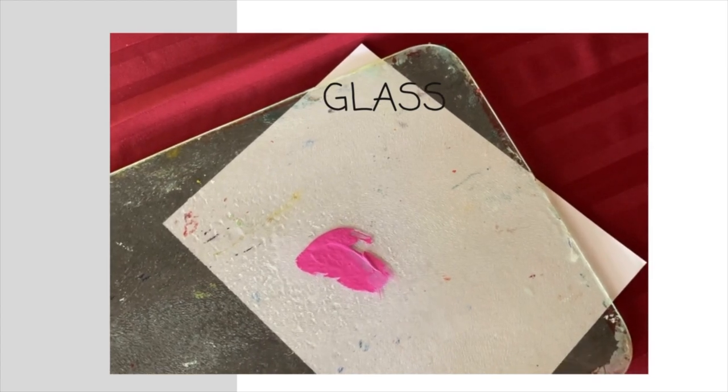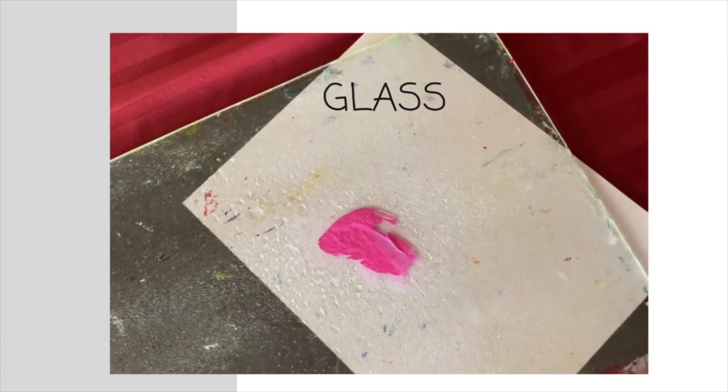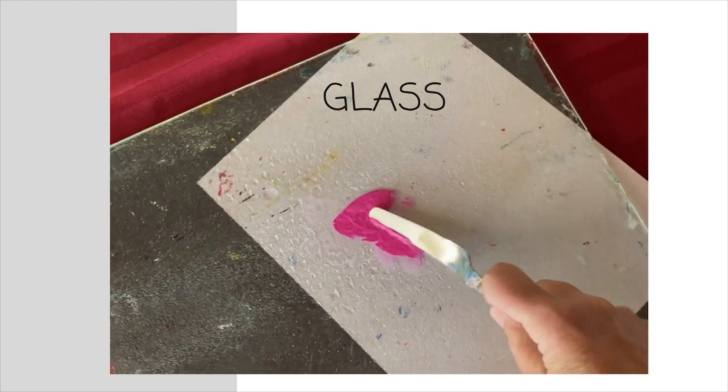Glass palettes are great for acrylic because you can easily wet the paint and scrape it off. You can also put colored paper under the glass that will match the tone surface of your canvas.